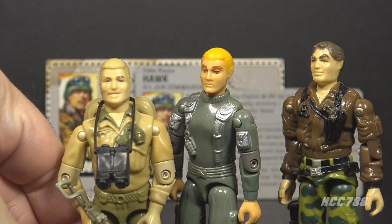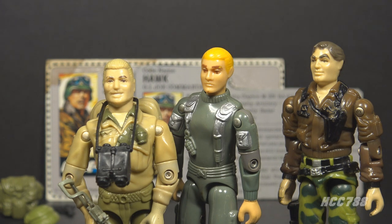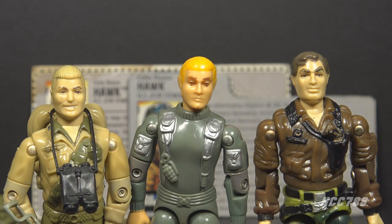Why the change? By this time, Duke had been introduced. Duke had blonde hair and he was a leader in G.I. Joe, and I guess the designers were worried kids might confuse these two characters. As a kid, I was not a fan of this change — I was a comic book reader, and Hawk had blonde hair in the comics. The sudden change to brown hair was jarring. Hawk even kept his blonde hair in the comic for a while, anyway.